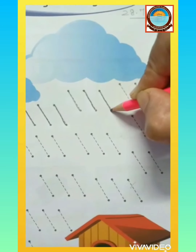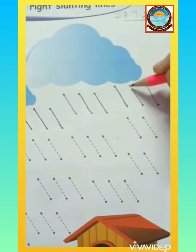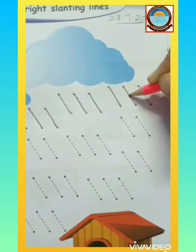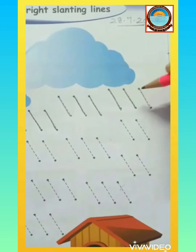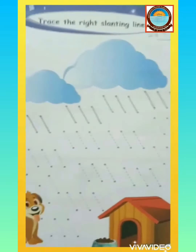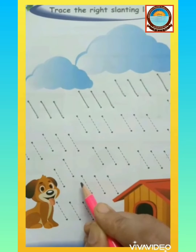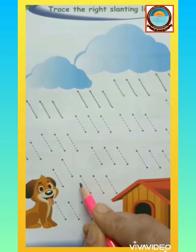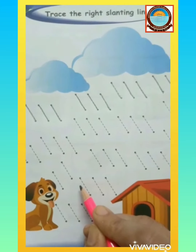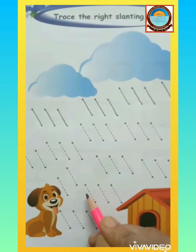Start from up, slide down, and stop. This is a slanting line. Children, I hope all of you now understood how to make a slanting line. Complete page number 36 with the help of your parent, and do practice of the new pattern — that is slanting lines. Thank you, have a good day.